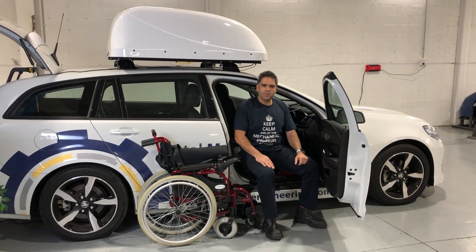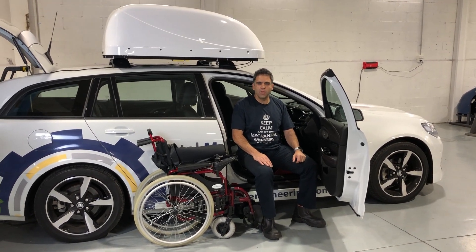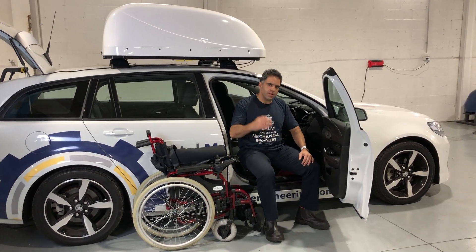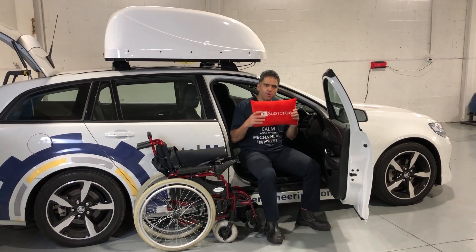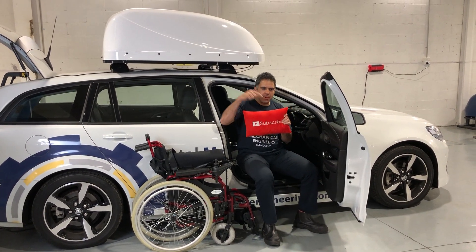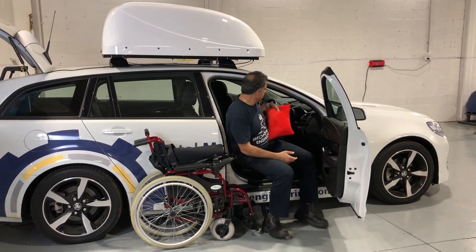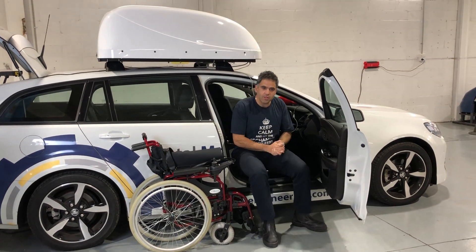Hi everybody, Ali Ekberian, your resident road safety expert from Mobility Engineering, back again for another Q&A. Thank you very much for sending us in your questions — we love them. Don't forget to keep them coming in, and as I always say, hit the subscribe button that looks a little bit like this down there. Give us some love and support, help us get to a thousand subscribers, and we'll ensure we give you more and more great content.